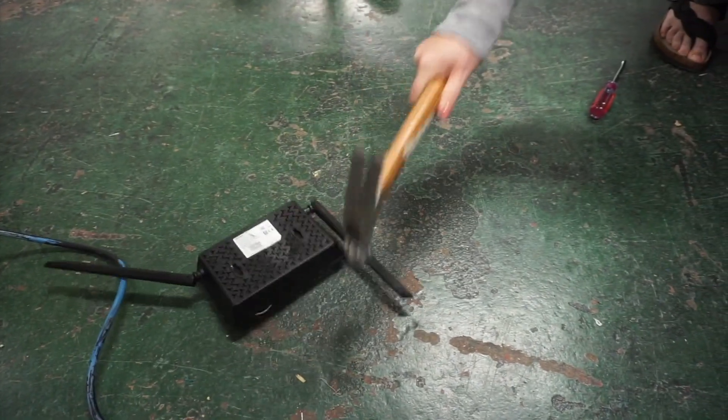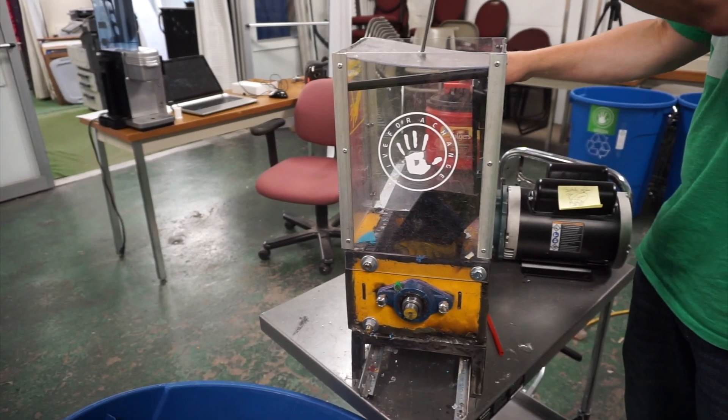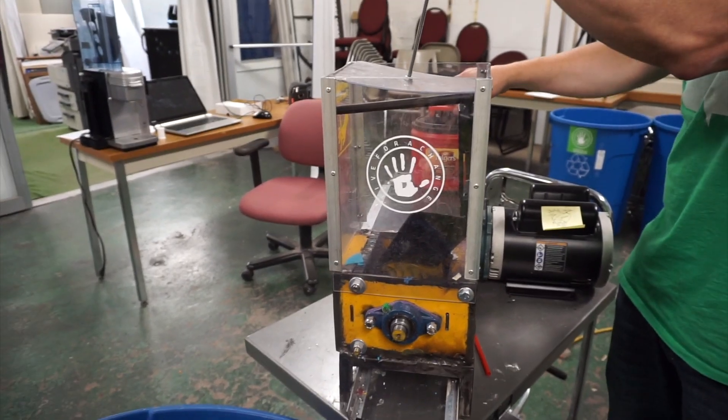There it goes — shredding the router that only lasted a year apparently. This is our Amazon review right here.